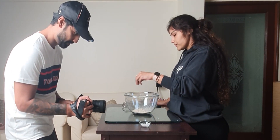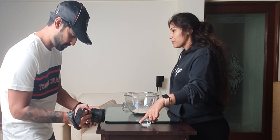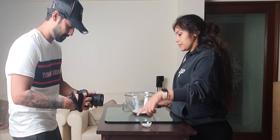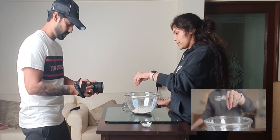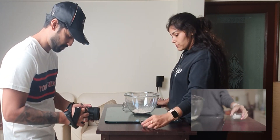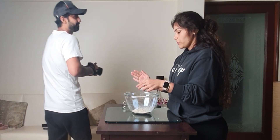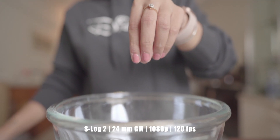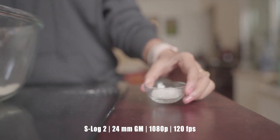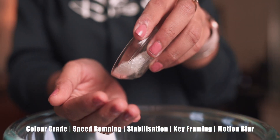Moving on, we have a shot where sugar is to be added to the mix. Trying my best to keep the fingers in focus, I followed Charvy's hand picking up the sugar, coming back over to the mixing bowl, and dropping some sugar into it from her palm, ending the shot with the camera tilting downwards again. This was again a difficult shot to keep in focus, and I thought I could have done better, to be honest. But anyway, this is the final shot after adding some effects.